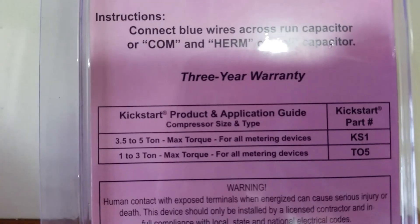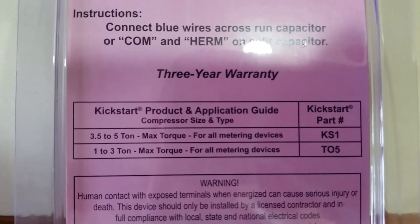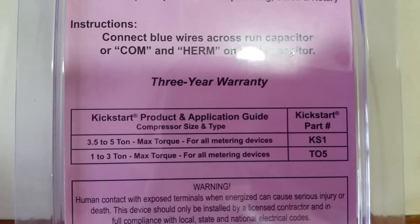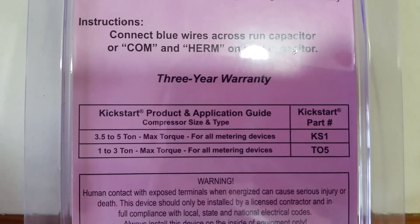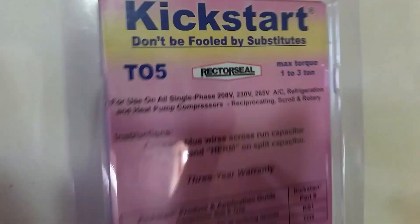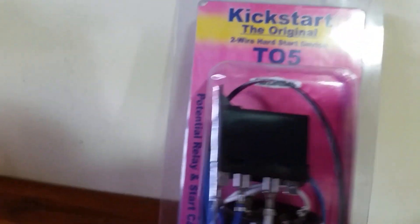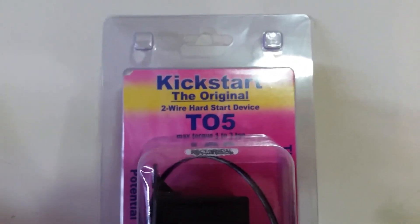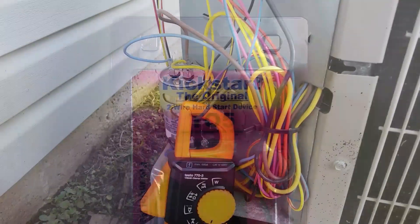They come in two different sizes. I'll try to zoom in for you so you can get the part numbers if you need them — one to three ton and three and a half to five. Again, we're using the one to three ton on my unit. We're going to go ahead and hook it up, do a couple tests, and see what the results are. Stay tuned and let's find out how well the Kickstart works.